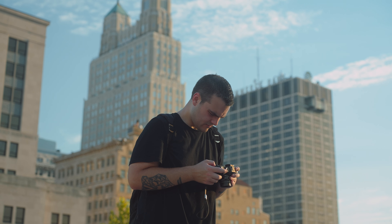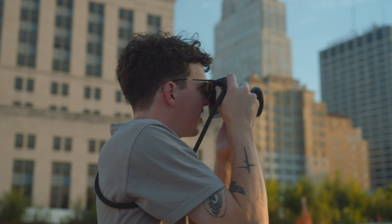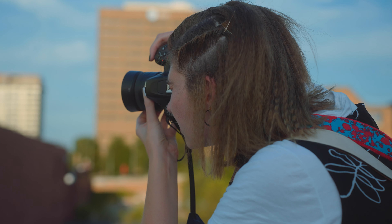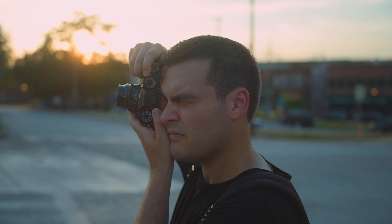The most frustrating thing when I'm on a shoot is fumbling around and going through the menu settings in my camera. I don't want to be taken out of the moment and miss a shot that could have enhanced my film or story I'm trying to tell. A camera is a tool and the better you know it, the better you can use it. Today, I want to share five hacks with Sony cameras that have helped me significantly when shooting, so that operating my camera becomes second nature.